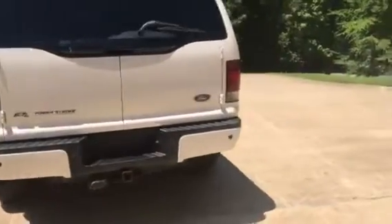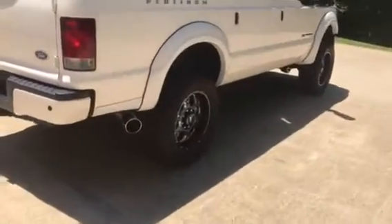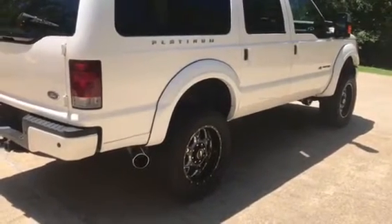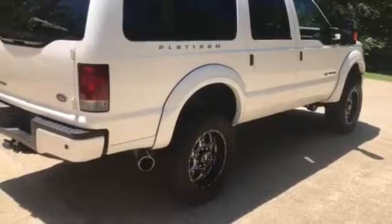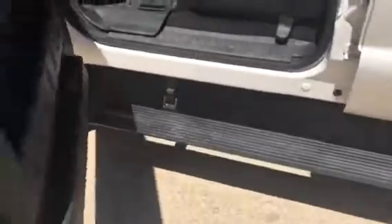I'll do a remote start here for you guys. Now we'll take a look inside — got the Amp Research steps here.